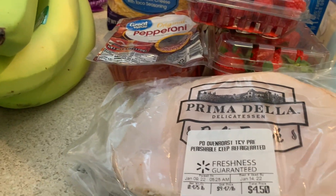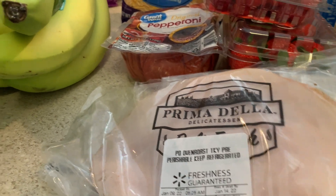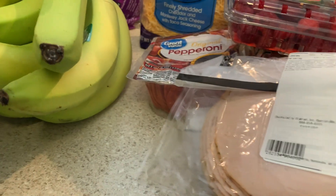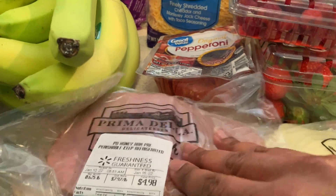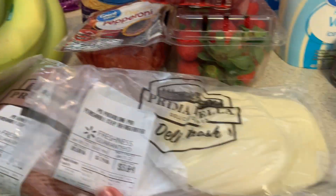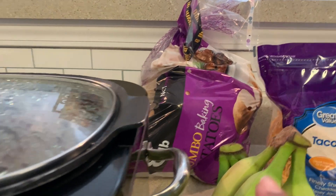I picked up the oven-smoked turkey from the deli section — the pre-cut — and then the honey ham and the provolone cheese. I know this is a lot more expensive than it used to be; you used to get them for around two or three dollars. I also got some bananas — all green, but that's fine — and then baked potatoes.